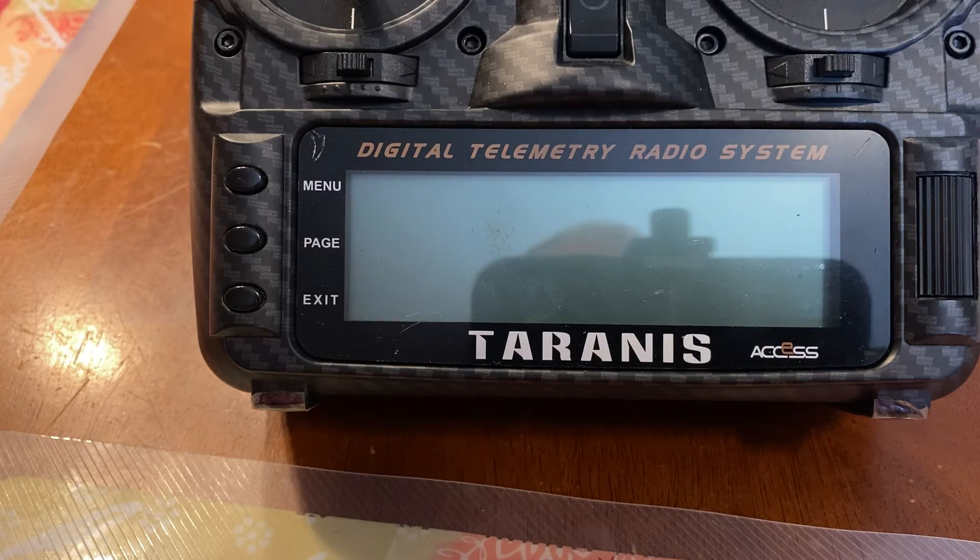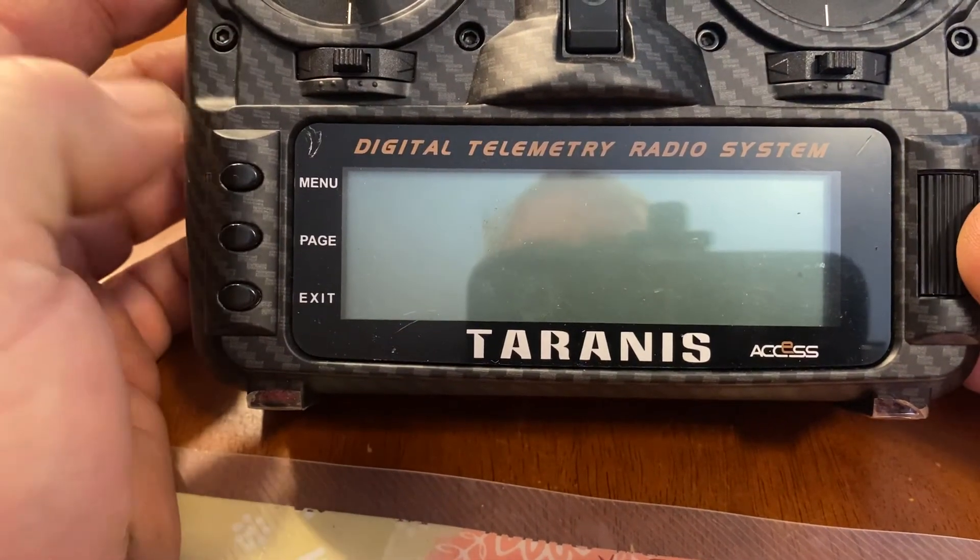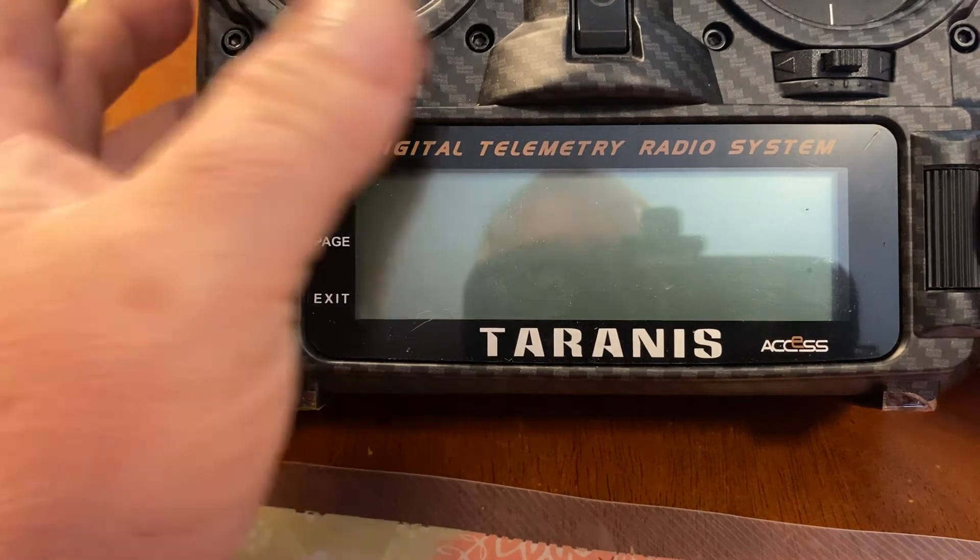Today in OpenTX I'm going to briefly show you how to set up throttle cut on your aircraft. I'm probably going to do another video after that about failsafes, and I'm going to try to edit that one as I bought some software to make the channel look a little more interesting. But with that said, let's get started and show you how to set up your throttle cut. Today I'm using the Taranis 2019 plus. This is probably something you should do on all your aircraft.